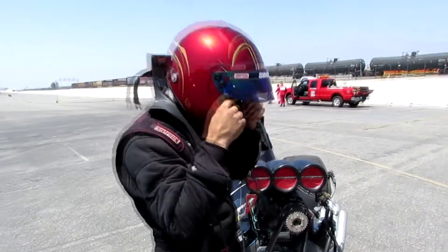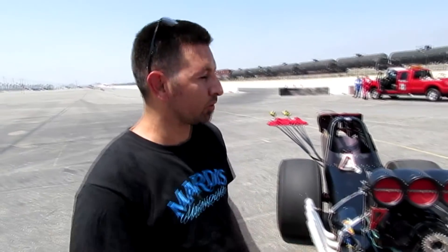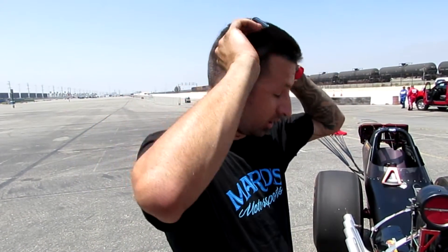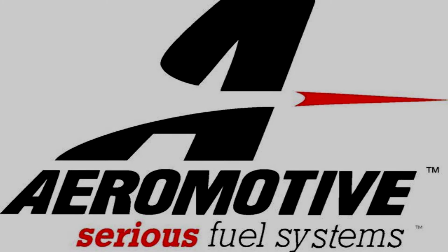We just made the first pass with the new aeromotive fuel pump. I can't even describe how happy I am with it. Down to even slowing the car down on the return road — my other pumps would lean out and die, but this pump, I could actually drive off the track because it kept its prime. The track was pretty slippery so I made a big move to the centerline and let off, but I'm super happy with this product. This pump supports 5,000 horsepower on gas or 2,500 horsepower on alcohol. Highly suggest it — the part number on this particular pump is 11117.